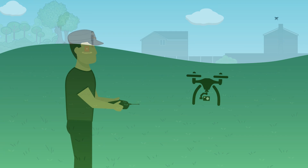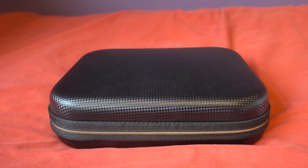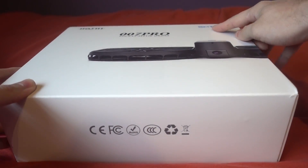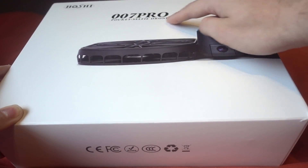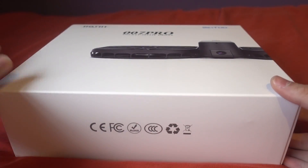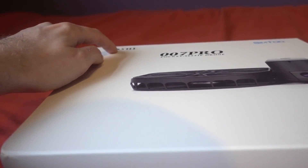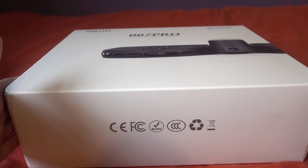Hello and welcome back to my RC channel. I'm Andy RC and today I'm checking out the Sim2 Moment selfie drone — at least that's what I think it's called. It seems to be listed as various different things, and even on the box it's got lots of different names. You've got the Sim2 logo, then it says '007 Pro Pocket Selfie Drone,' and it also says Hoshi up top, so I don't think this one quite knows what it's called.